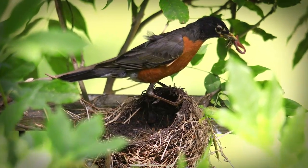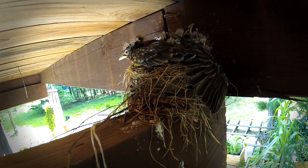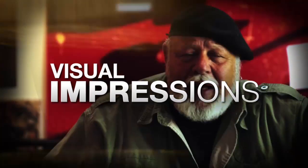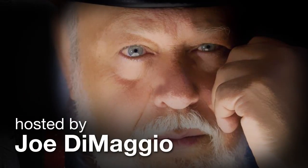Birds. It's all about birds in this show. We're going to photograph birds being born. In my opinion, it's an amazing sight. AdoramaTV presents Visual Impressions with Joe DiMaggio, where you will learn to create compelling and imaginative photography. Here's your host, Joe DiMaggio.